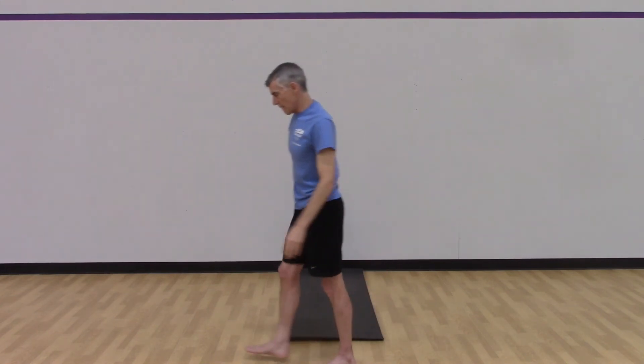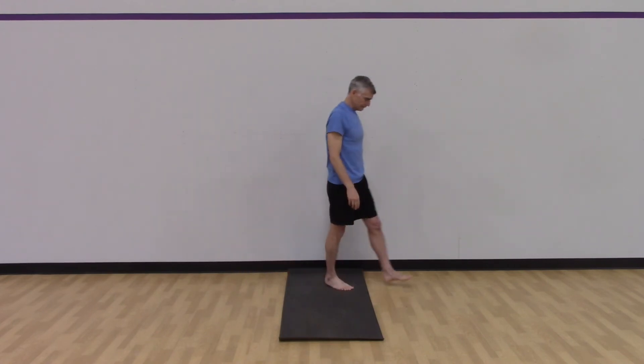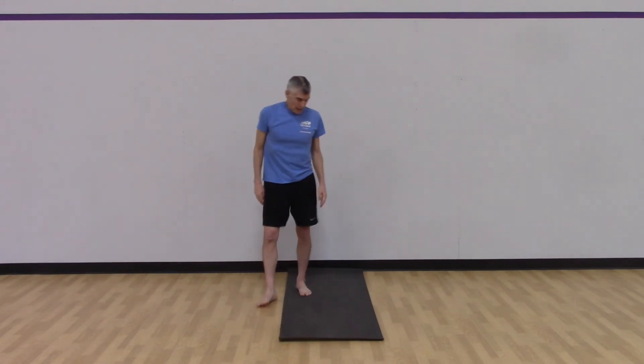You can walk that off for just a second — just take a little stroll around your mat and integrate that into our body.